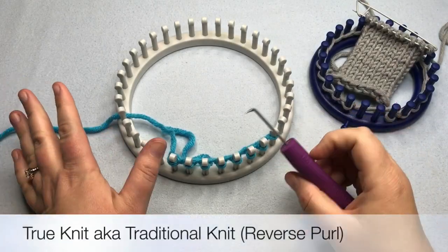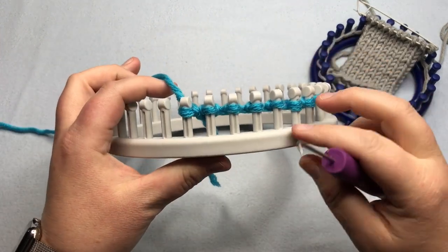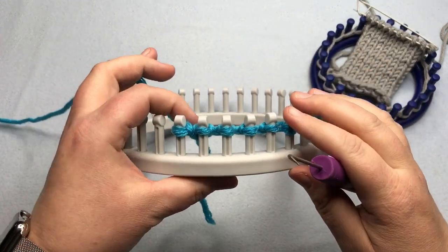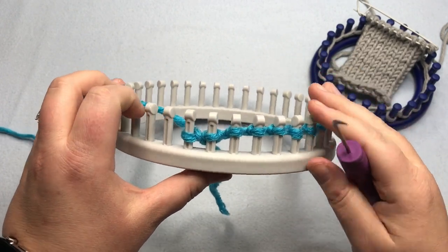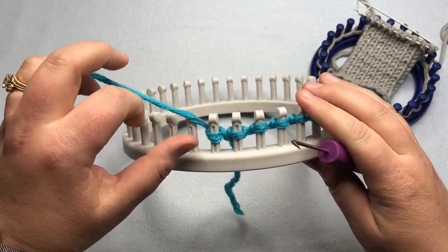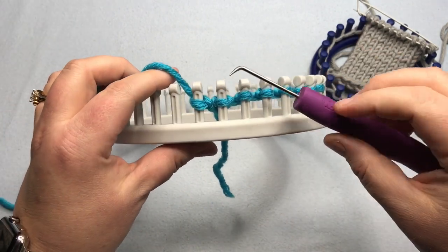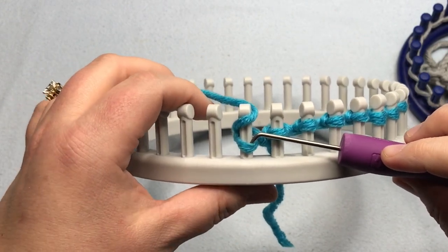Are you ready for the Traditional Knit or the True Knit? This is called the Reverse Purl because there are some extra mechanics to it, and it's worked opposite of how the purl stitch will be. So when we get to the purl stitch lesson in lesson four, you'll be more familiar with some of these motions.